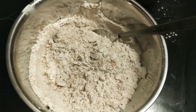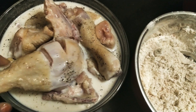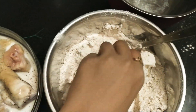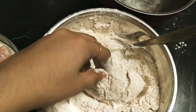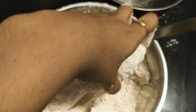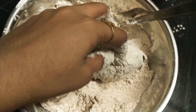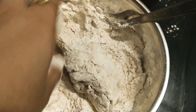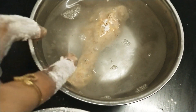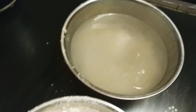The chicken marinated in milk is now ready. I'll dip it in the flour mixture, rotate it properly, and make sure it spreads evenly even in the gaps — fill it properly. You have to do this procedure at least twice. Next, dip it in water — one, two, three — this procedure is very important. Repeat it at least two times, maximum three times.